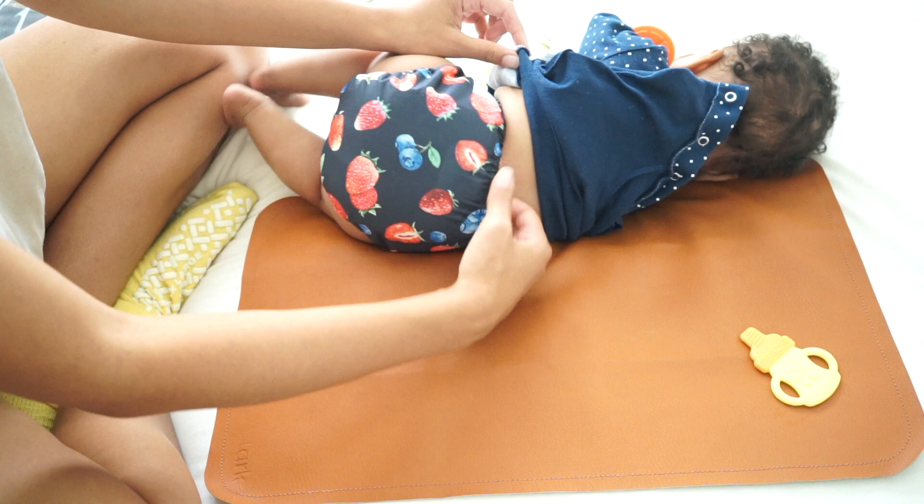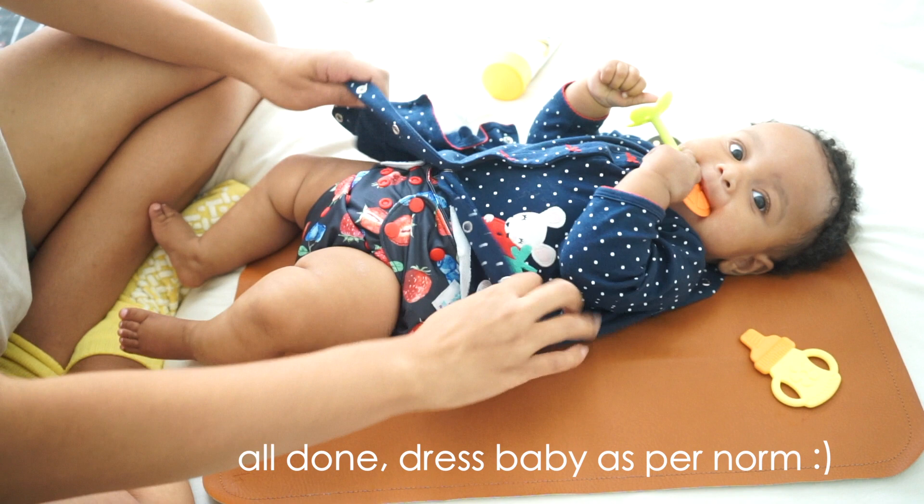And you're done — you're ready to dress your baby as you normally would.